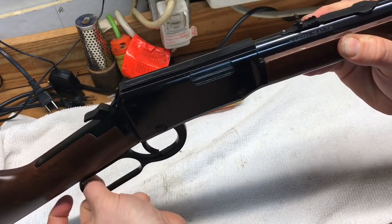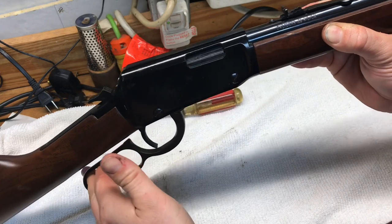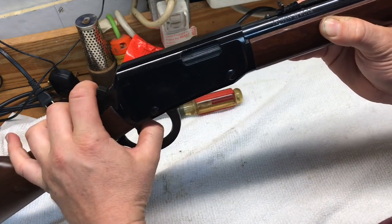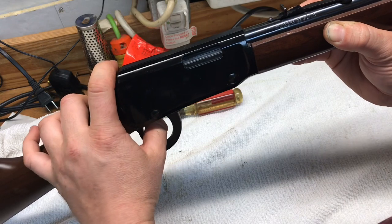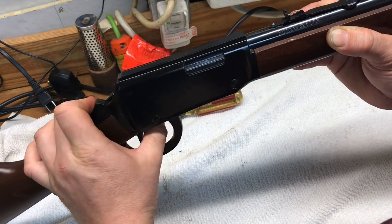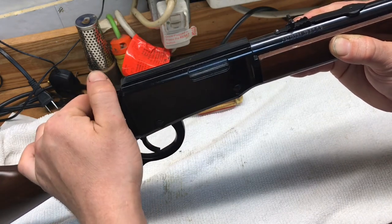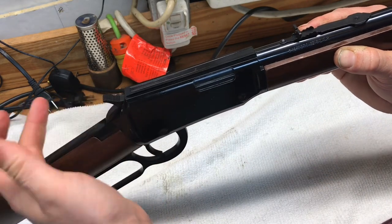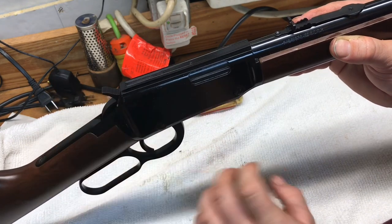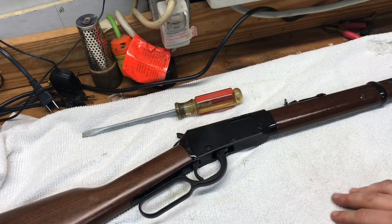Once you've got everything put back together, operate the lever a few times to make sure the mechanisms are operating correctly — the bolt comes back, the hammer is in the right position. Lower the hammer and make sure it's still functioning. You've got your half-cock position, and it goes back and releases all the way to the firing position.